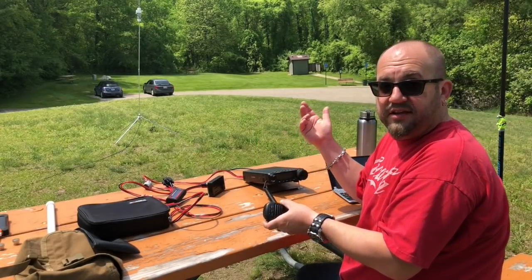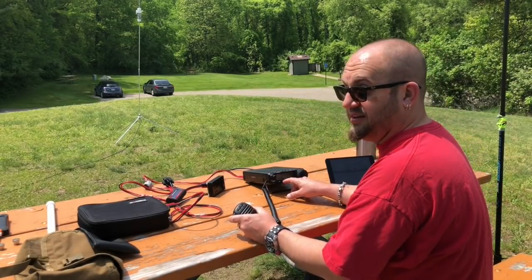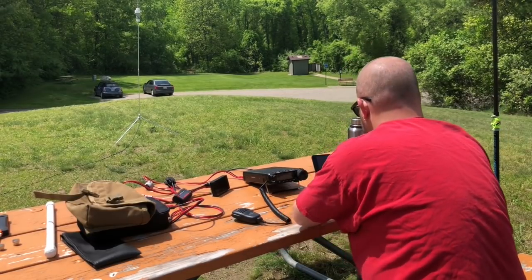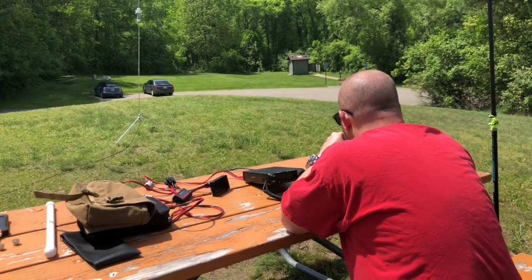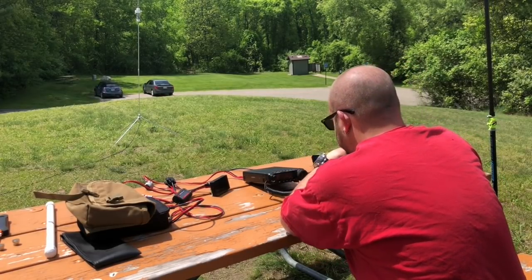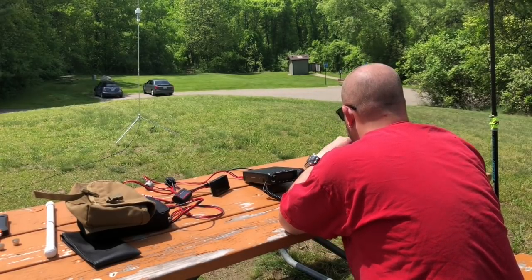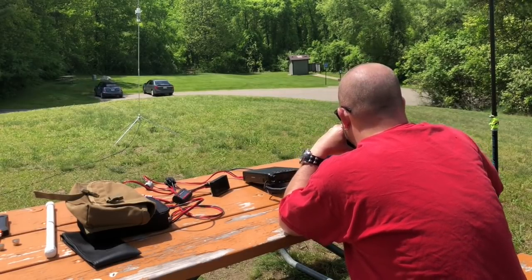There's like no noise out here. I don't even have the DNR on. First contact: Kilo Echo Zero November Whiskey Golf — Bruce in South Dakota. You're a 5-9 here in South Dakota there, Mike. Copy the 5-9 in South Dakota. You're about a 5-7 here into Michigan.